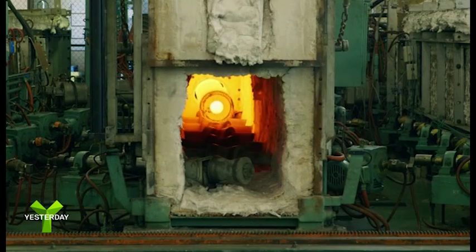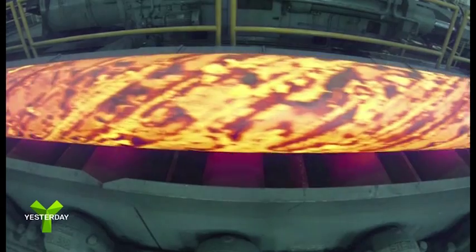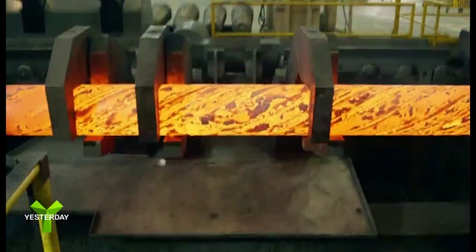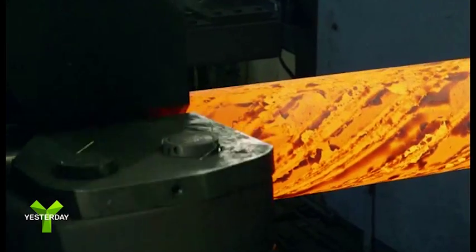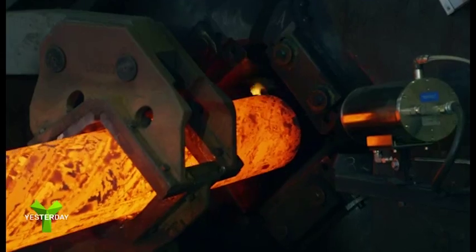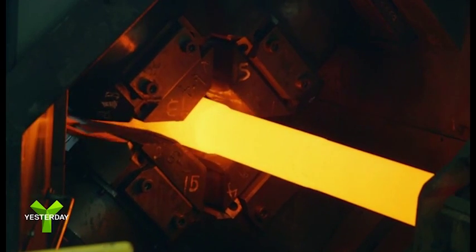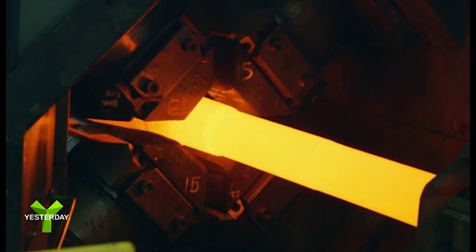First, a block of gun steel is heated in a furnace for an hour at 2,000 degrees to soften the metal. Then, a jaw-like mechanism called a chuck grabs the tube and pushes it into the rotary forge. In the forge, four synchronized hammers strike the tube with 200 tons of force.